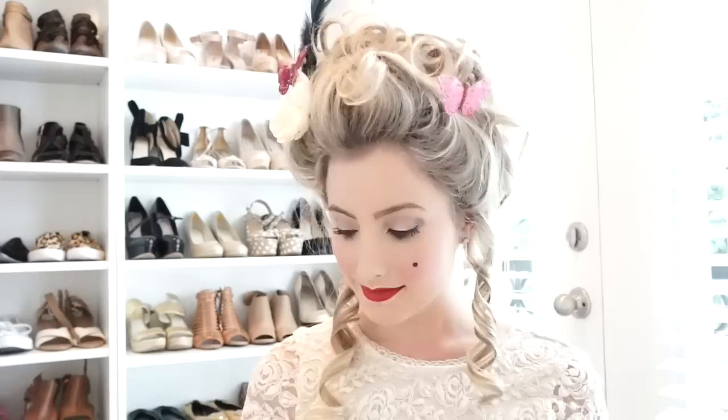Today I'm going to be showing you how to achieve this Marie Antoinette hairstyle without needing to buy an overpriced and cheap looking wig. All the tools needed were everything I already had in my drawer and I'm going to be listing everything needed in the box below.